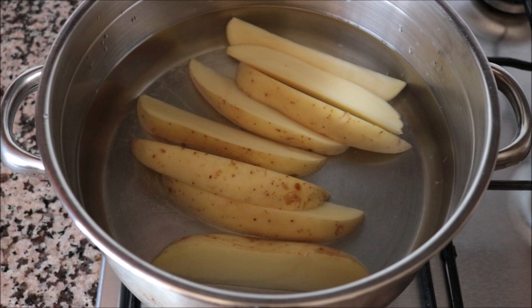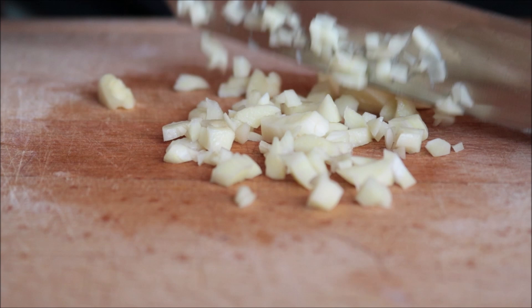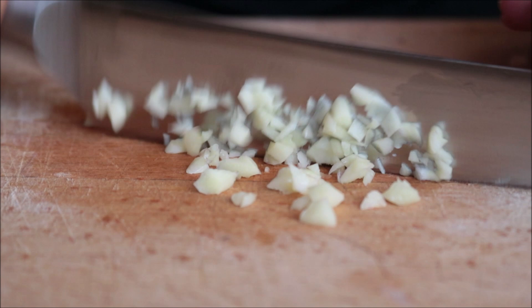While the potato wedges are cooking in the stock pot, I'm going to get the rest of the ingredients ready. I'm going to finely dice half of an onion, finely mince three cloves of garlic, and grab a handful of fresh parsley and finely chop it.